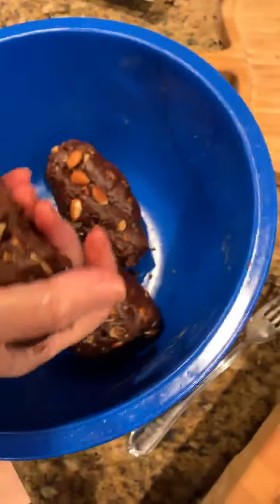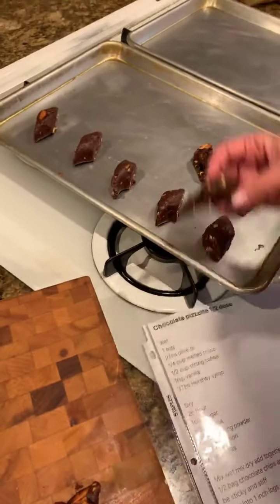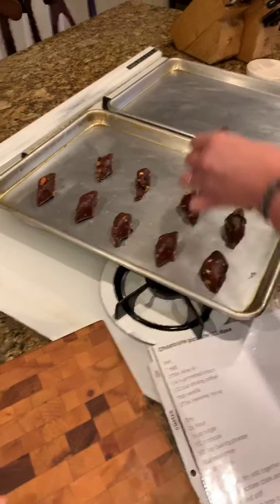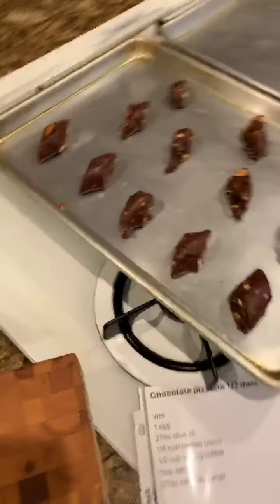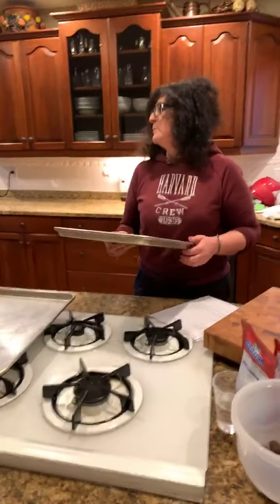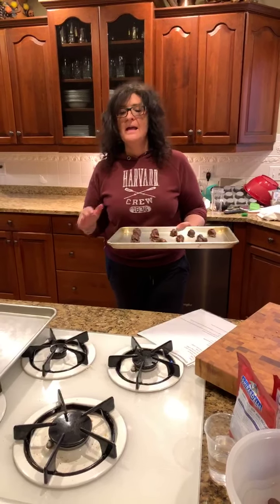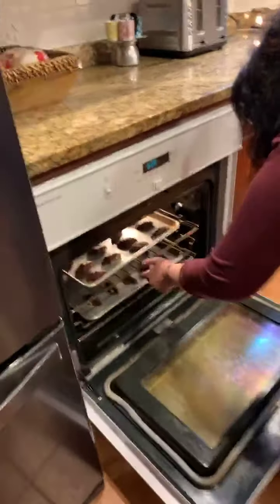They don't always look as pretty but they all taste the same — they're so good. Place them on an ungreased baking dish. Because of the Crisco and oil in the dough, you don't need to grease the pan. Line them up on the baking dish. They don't grow, so you can space them out. We're going to bake them at 350 degrees for 10 minutes.